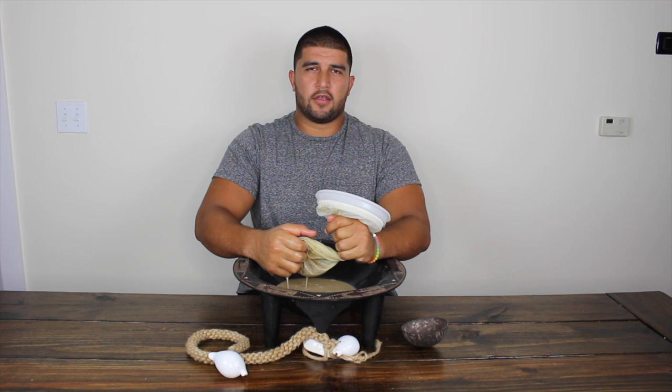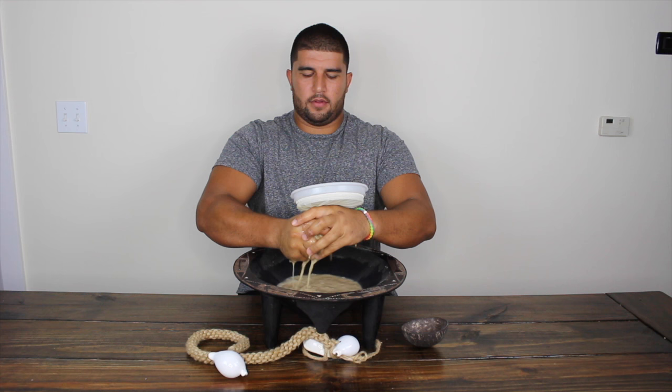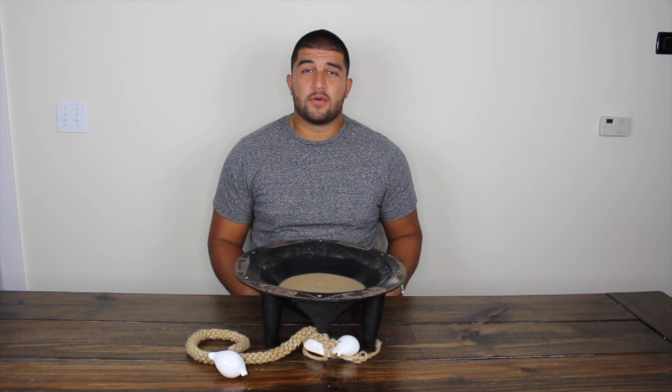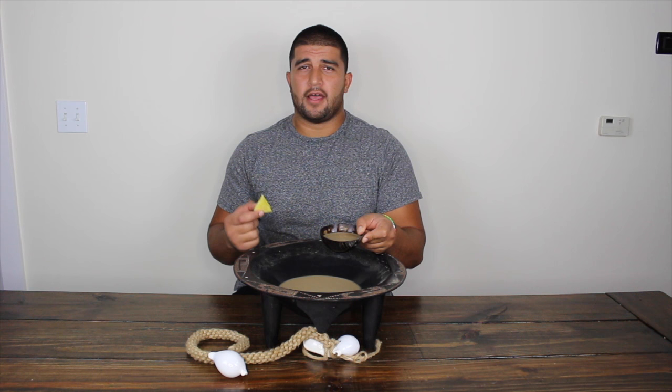After a few minutes of straining, you'll notice that the kava you squeeze out of the strainer bag gets a little bit more watery — this is a good sign that the kava is almost ready to drink. After a long ten minutes of squeezing, the kava is ready to be drunk. If you make a strong batch like we just did, it's always good to have candy or a sweet fruit like pineapple on hand to chase your shell with.